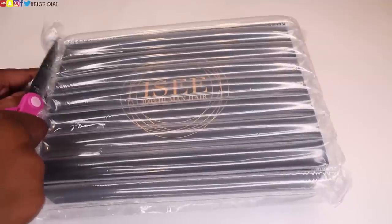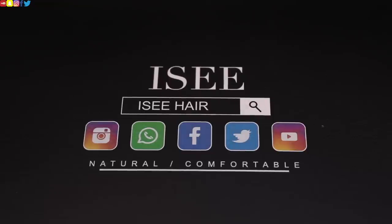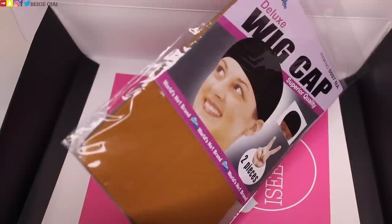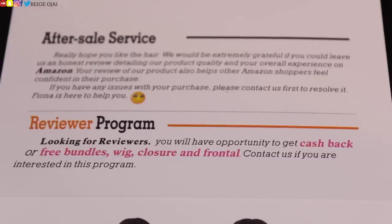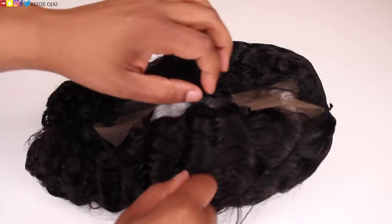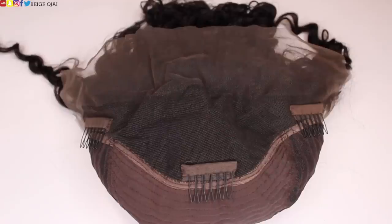Don't forget to check that box out for more information. So when I opened up my package, I did receive a wig cap, and I also received some information about the company, how to return or exchange, and all of their policies on this stock card that came inside of my package. The wig that I received is 150% density, in their Brazilian deep wave texture, and this is a lace frontal wig.